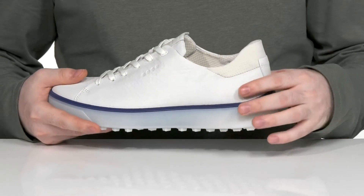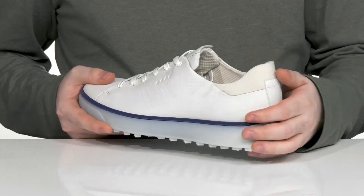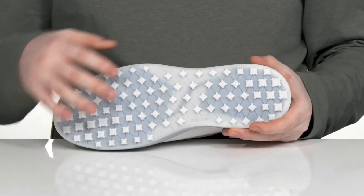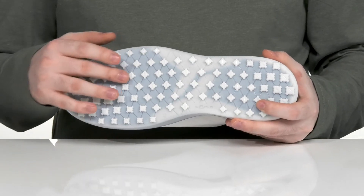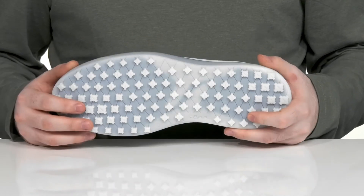It uses an E-DTS twist outsole design that helps offer multiple direction traction in high abrasion areas, with those really sustainable lugs.